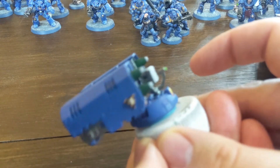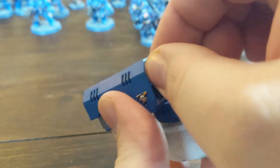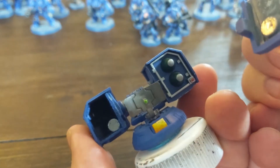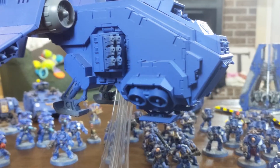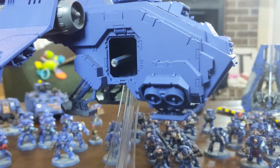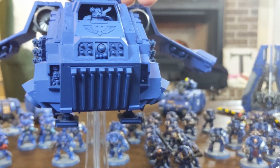This is the Whirlwind weapon — I've magnetized the rockets so I can run either one. And here I magnetized the weaponry for the Storm Raven. That's just a bar of sprue that runs all the way across, and then the front is just held on with Blue Tac.